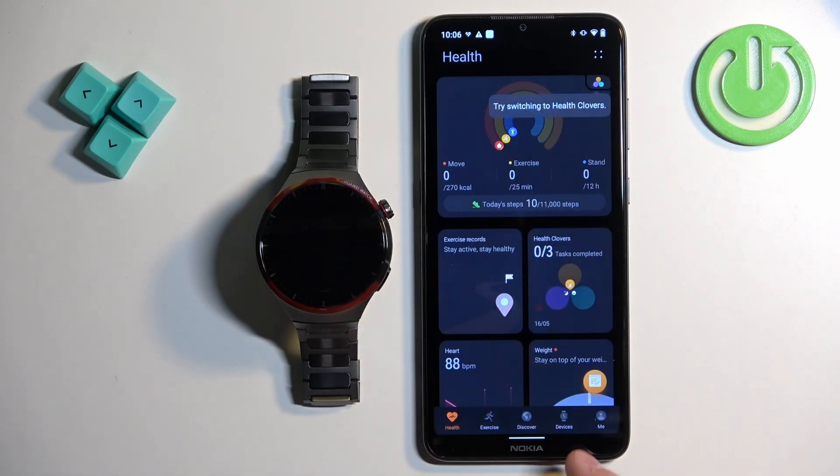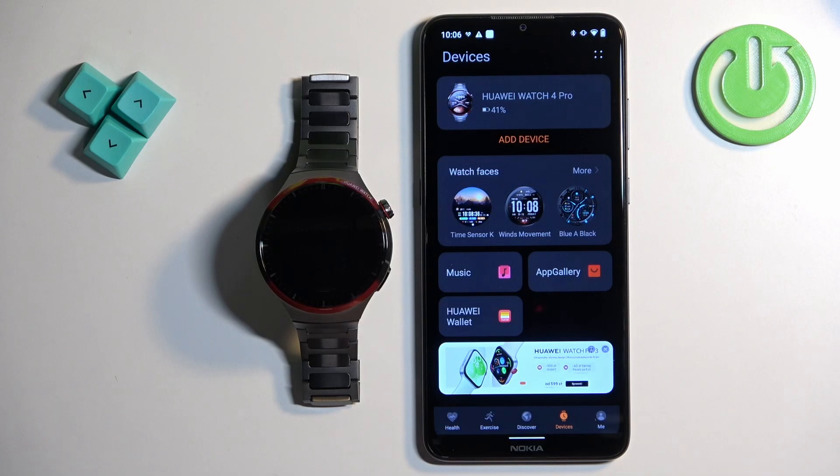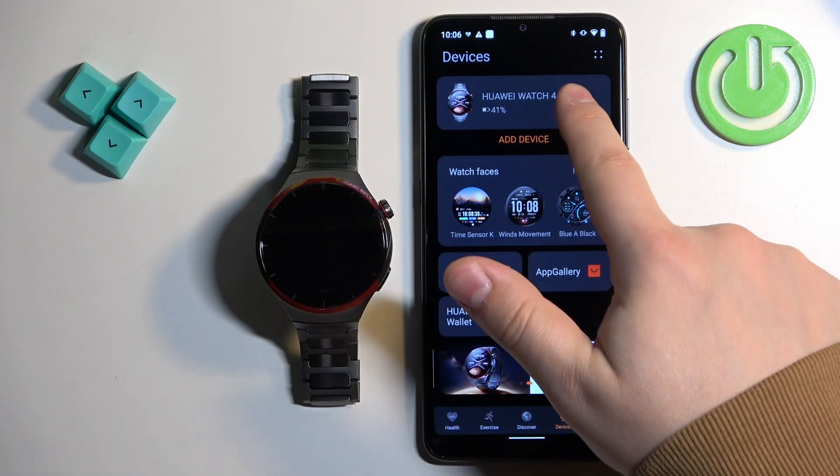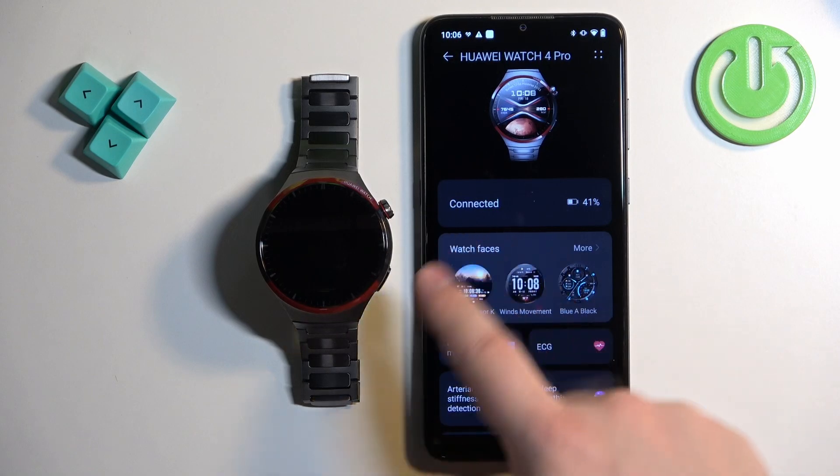In the app you should see the health page. Now tap on the devices icon, and on the devices page you should see your Huawei Watch 4 Pro. Tap on it to select it, and on the device page of your watch you should see the watch faces category.